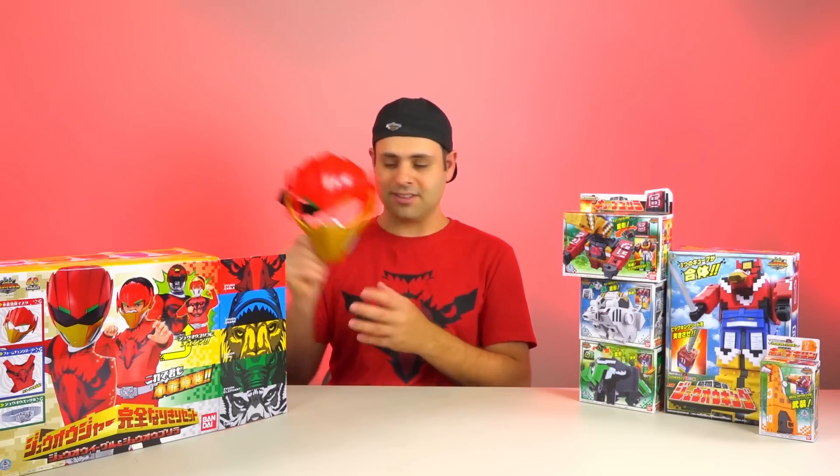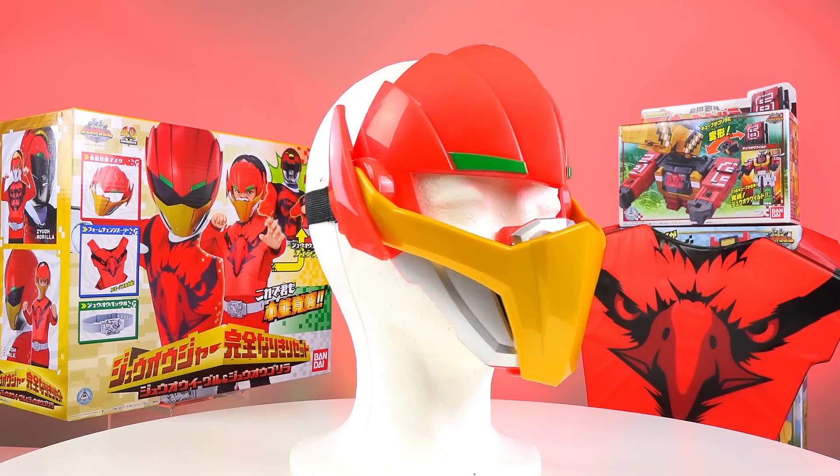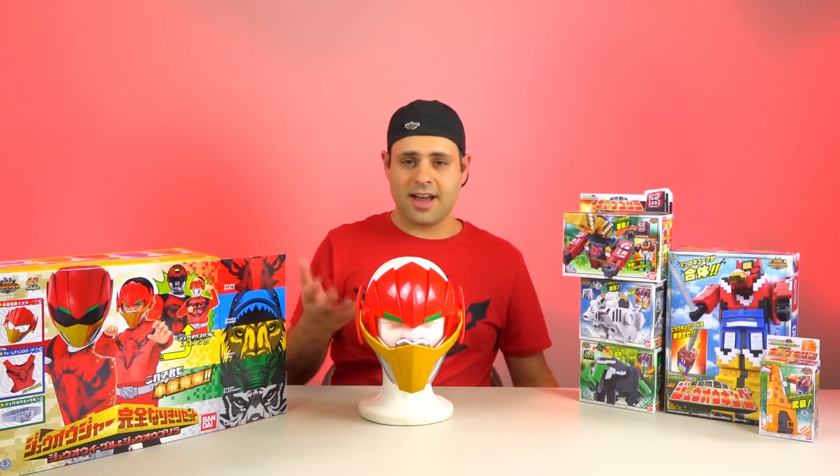First we have the helmet. It does seem a little small for me, but let's see. And there you have it. You could get one of these styrofoam heads and it could be kind of like a display thing. You could paint this red-black under the visor. I actually might do that. That could be kind of a cool thing for the shelf or something.